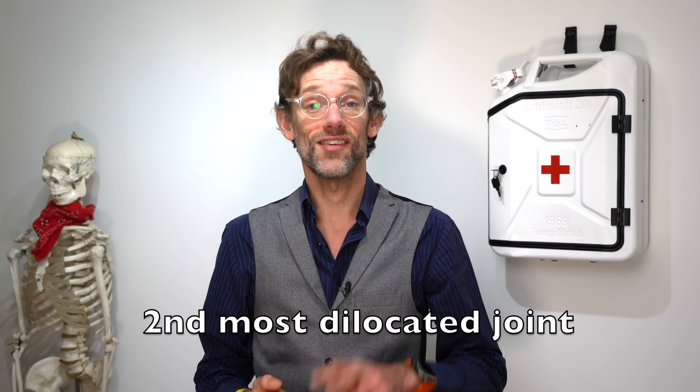The elbow is actually the second most dislocated joint in the body after the shoulder, occurring in about six in a hundred thousand people. This is something that anybody working in A&E, sports medicine, or the expedition world is likely to come across and needs to be able to manage.